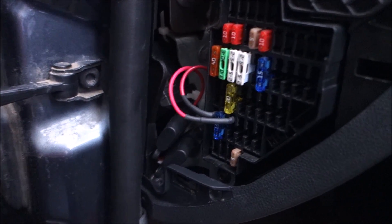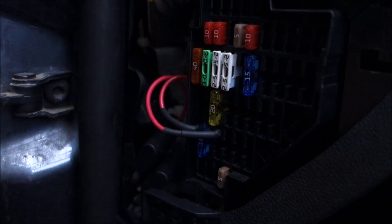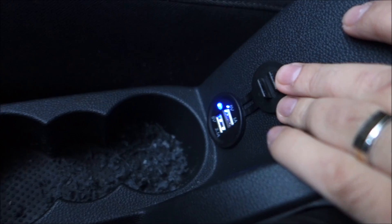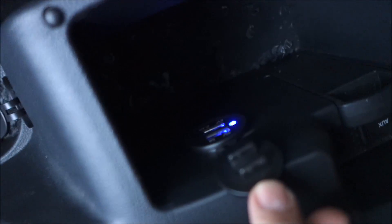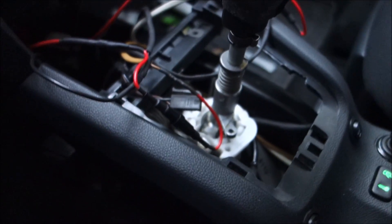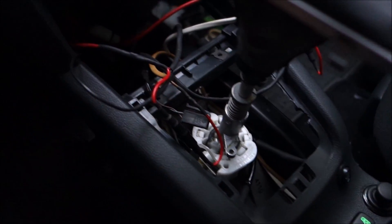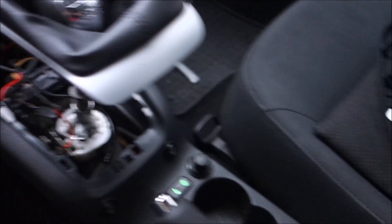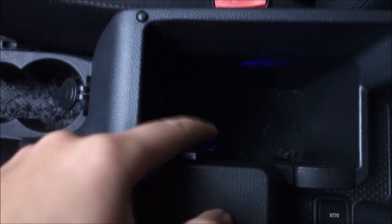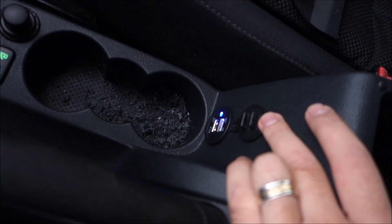This is done - I'm really happy how my fuses sit here, it's a really strong connection. Quick first test: they seem to be working without any issues, both of them. The wires are connected to the wires coming here for my heated seats. If you want to see more about the wire connections, check out my video where I install my heated seats. A separate video will show how I connect my Bluetooth audio receiver to the car.